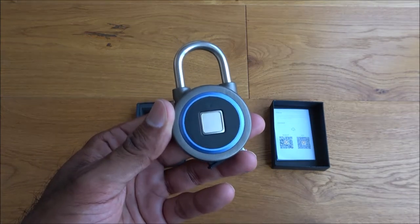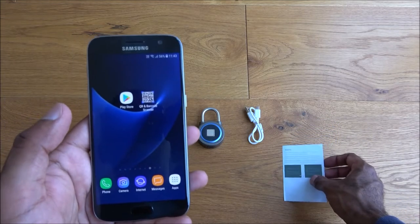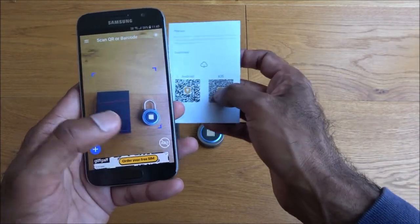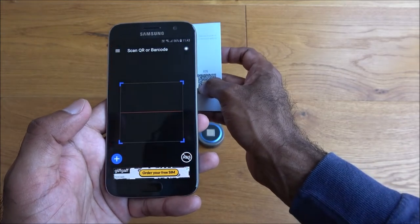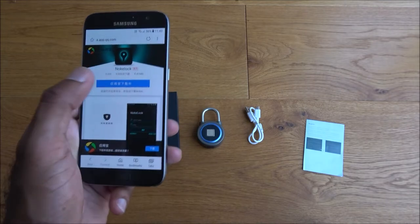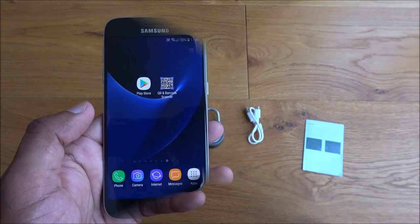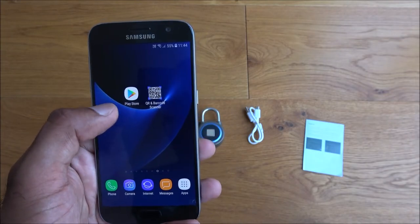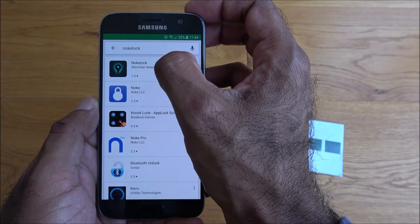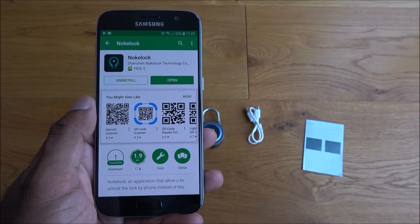So it looks good so far. Let's have a go at setting up this padlock. I've got my Android device and my QR reader. If I look over the instructions there's a QR code — give it a moment to focus — it picked it up. The app details seem to be in Chinese, so it's best to install directly from the Play Store. It is available there — search for 'Knocky Lock', click install. Okay, it's installed — let's click open.